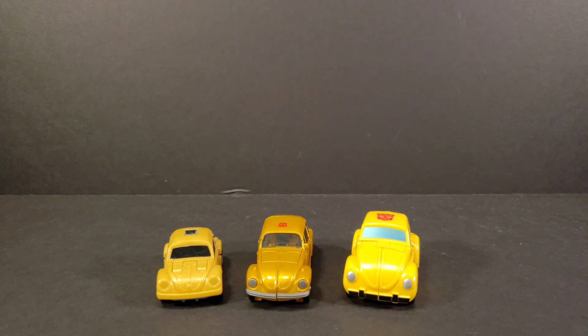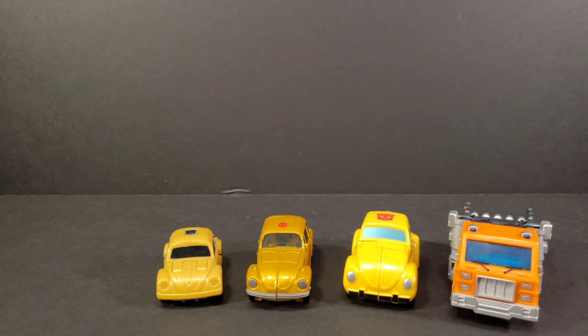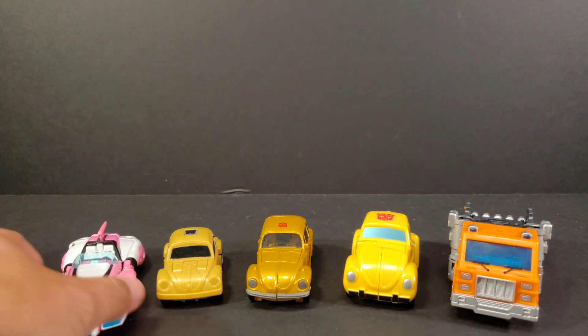They tried to do action features in some of the Cyberverse figures, and I don't think they implemented them very well. But G1 had some pretty weak ones as well. For more comparisons, we'll bring in Huffer, because he's right on my table — and why not the Thrilling 30 RC.